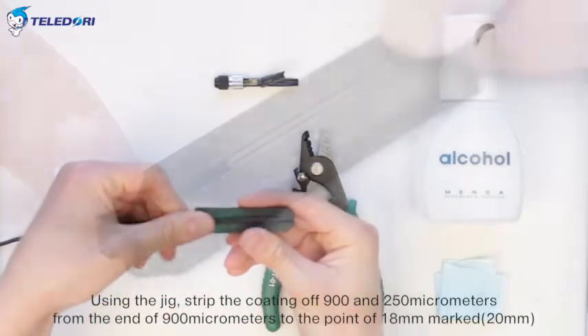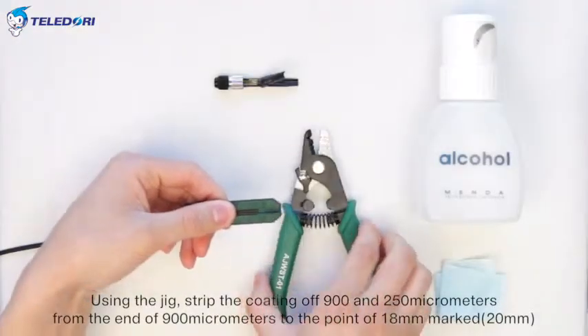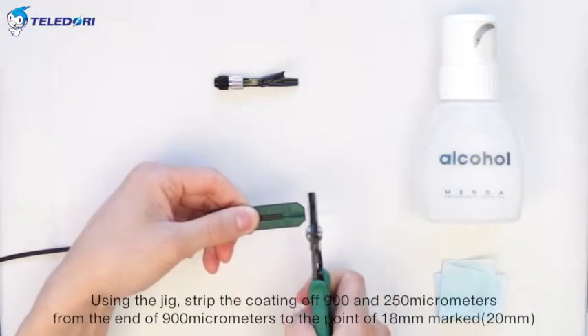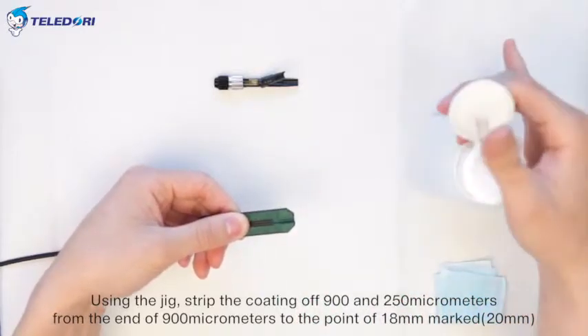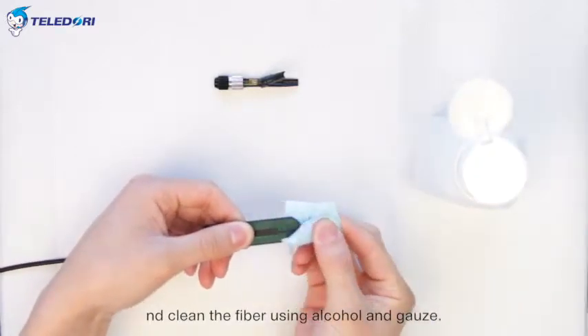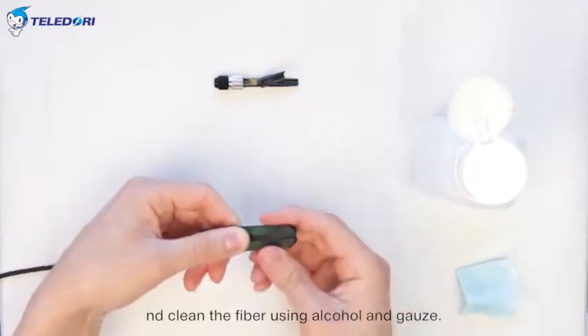Using the jig, strip the coating off 900 and 250 micrometers from the end of 900 micrometers to the point of 18 mm. Mark 20 mm. Clean the fiber using alcohol and gauze.